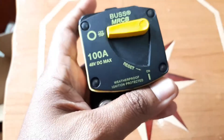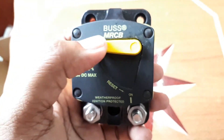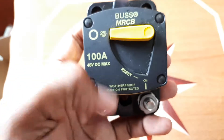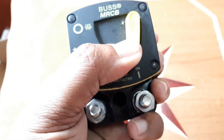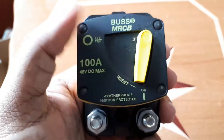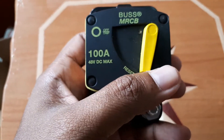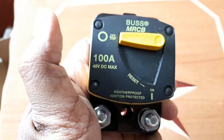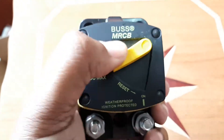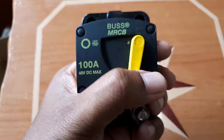The item is waterproof according to the manufacturer, so it's good for marine usage — I'm using it at home for my solar system. This part here is the switch; it's either off or in the trip position, and when you want it on, you just pull this and hear a little click — that means it's on. If there is excessive current, more than 100 amps DC, running through your wires, this is rated to trip and go off. According to the manufacturer, you cannot hold this in place if there is a fault.